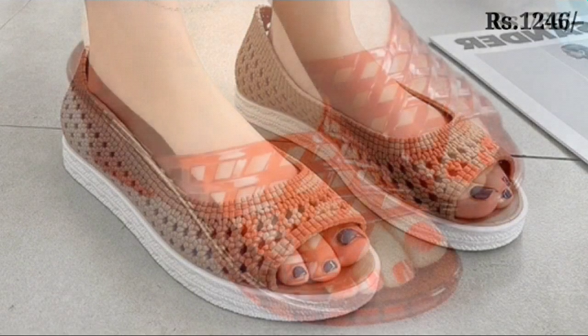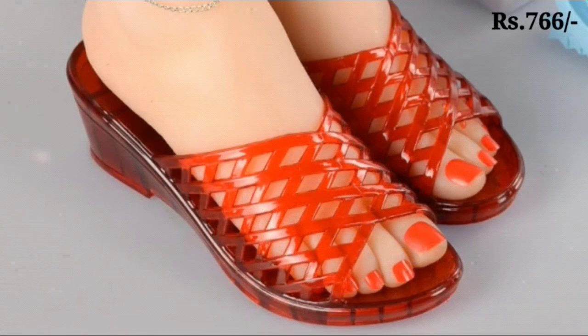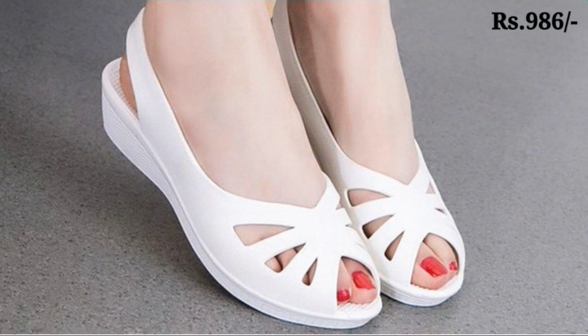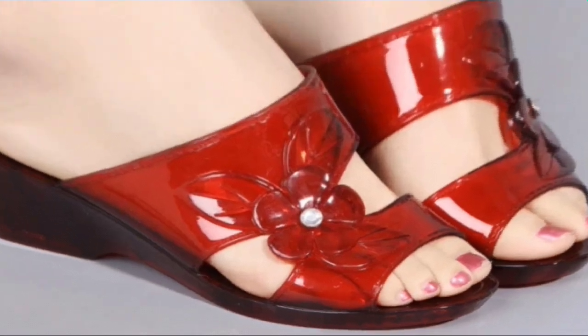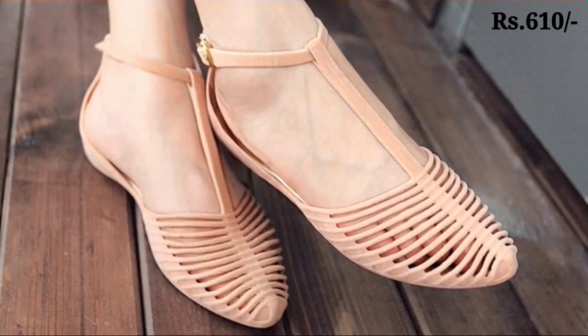There are different styles of footwares for you in this video. So please watch this video till the end and please share this video with your family and friends so that they will also have an idea about such beautiful and comfortable ladies footwear designs.